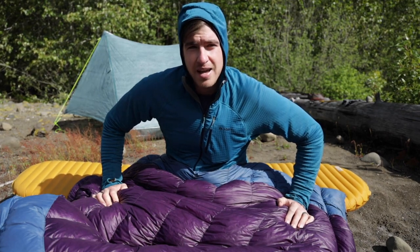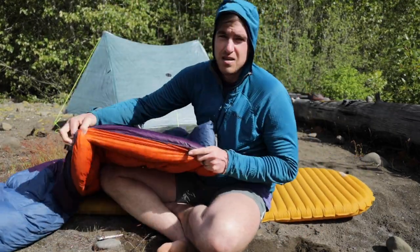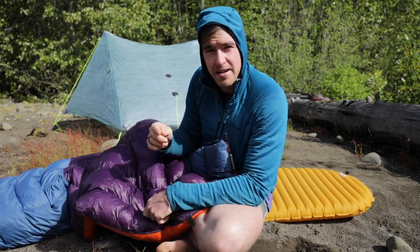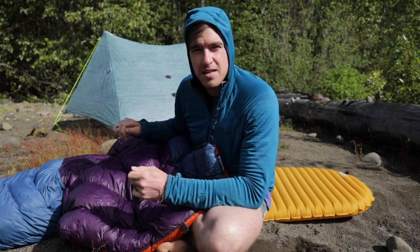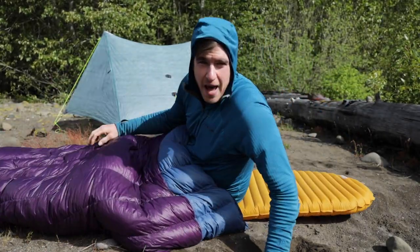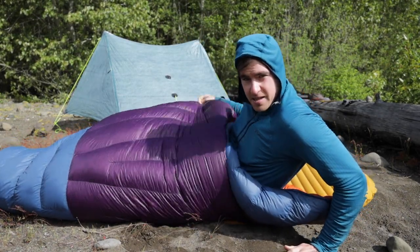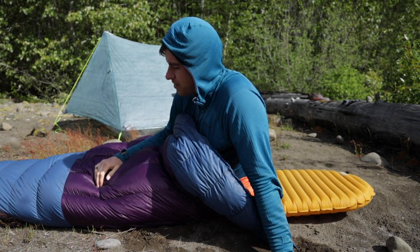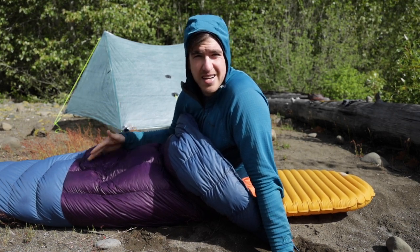The only other major drawback is potential drafts coming through the bottom of your bag. This quilt has clips and you can attach a strap to your pad and buckle those in. I went with a wide size quilt and I tried the clip system out, but I found that I just really don't need it. With this bag being so wide, it's really easy for me to tuck both sides under me and not have any drafts come through.